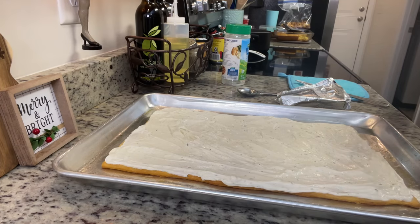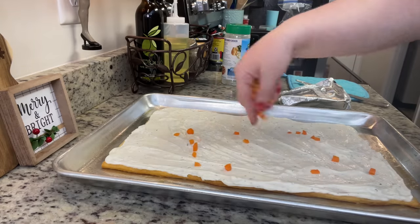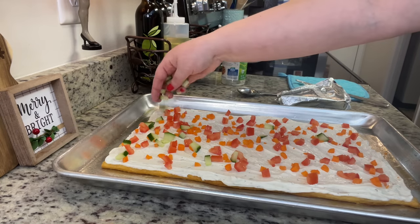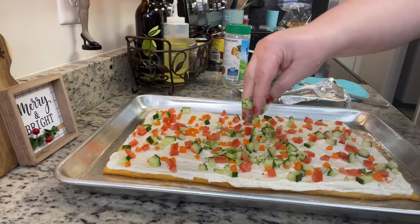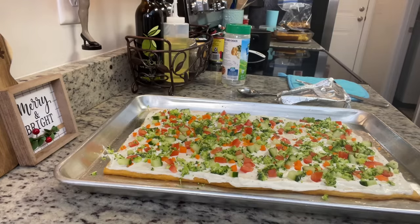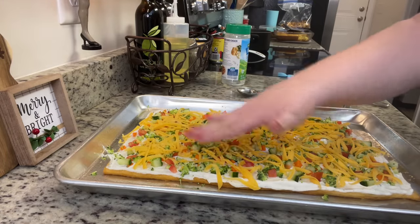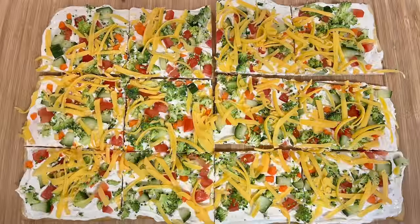For the veggies, you can use whatever you like. I add finely diced baby carrots — you could also do shredded — Roma tomatoes that I seeded and diced, a cucumber that I seeded and diced, and chopped broccoli. You could also do celery, green onions, bell peppers, zucchini, or squash. Once I've added the veggies, I add some shredded cheddar cheese and press everything down so it adheres to the cream cheese.